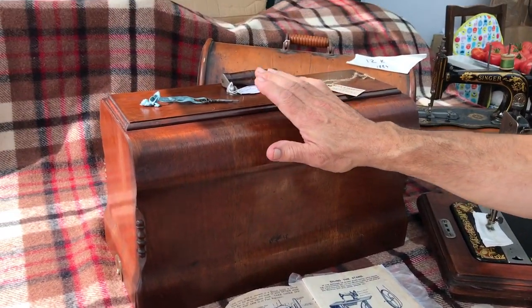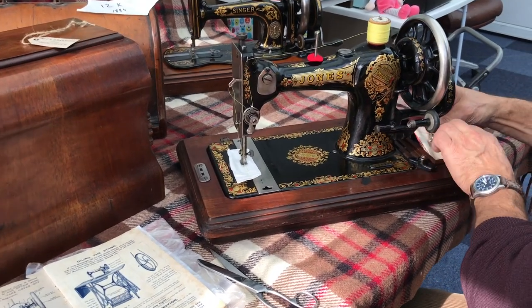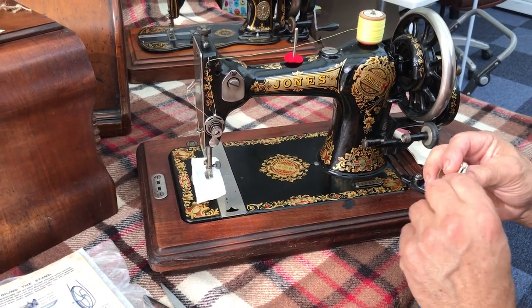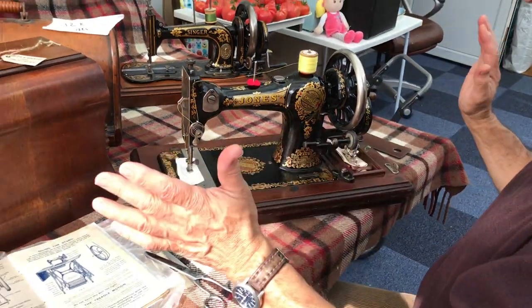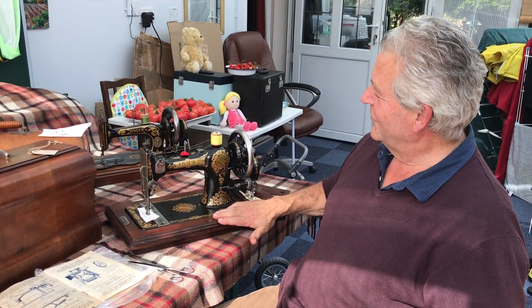This machine even has its original book, the original case key, everything. In the case there's a load of accessories — my son will show you when it goes on to eBay — loads of needles and everything. But it's also got an original zig-zagger, which looks perfect, even with the original instructions.